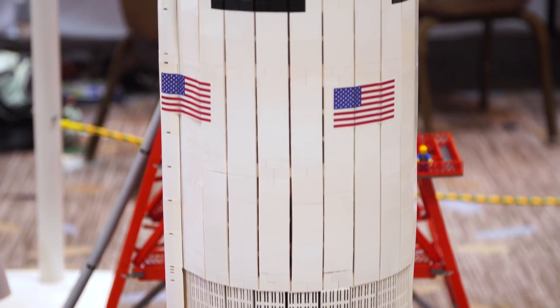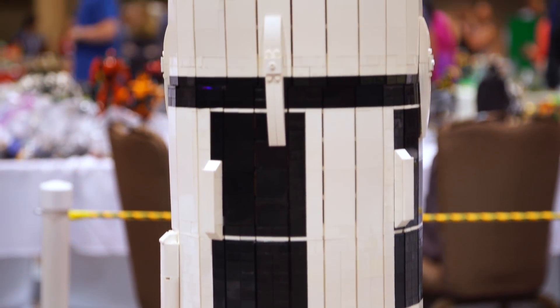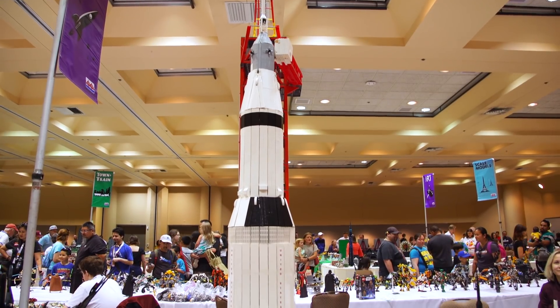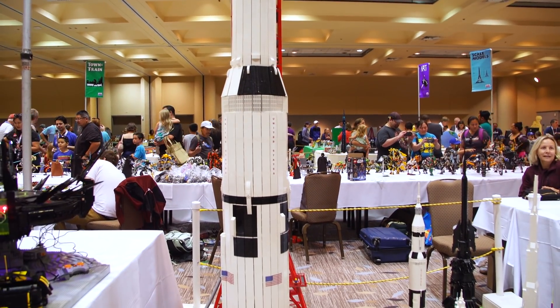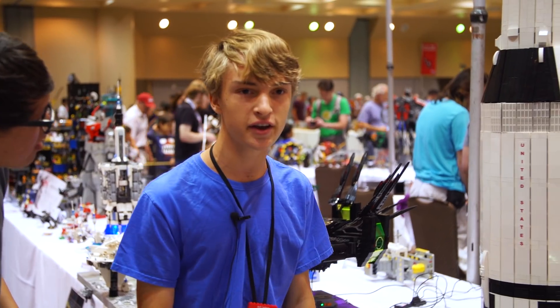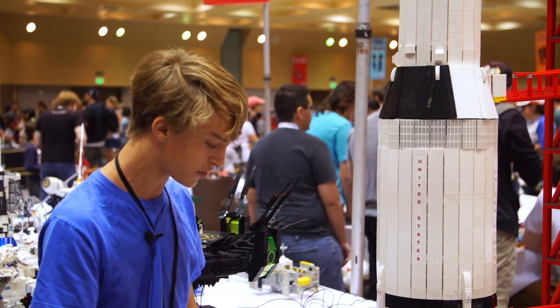This is a minifigure scale version of the Saturn V Moon rocket, the Apollo rocket that they used back in the 60s and early 70s to go to the moon. This one was based slightly off of the set, but it's a much larger scaled version — it's actually about 10 feet tall. That was definitely a challenge in many ways. Pretty common techniques, but really beefed up and made as sturdy as it could possibly be.